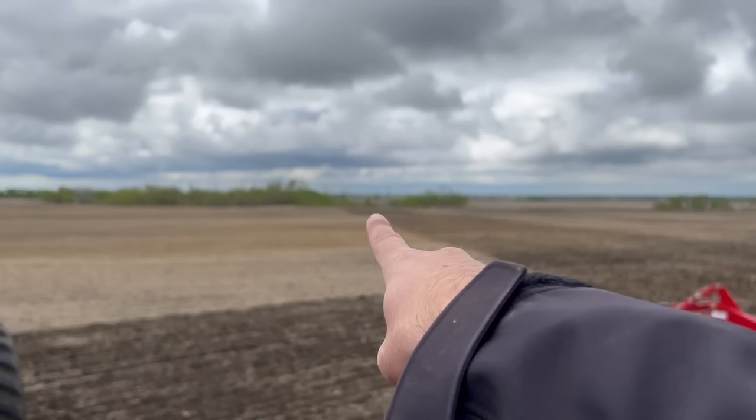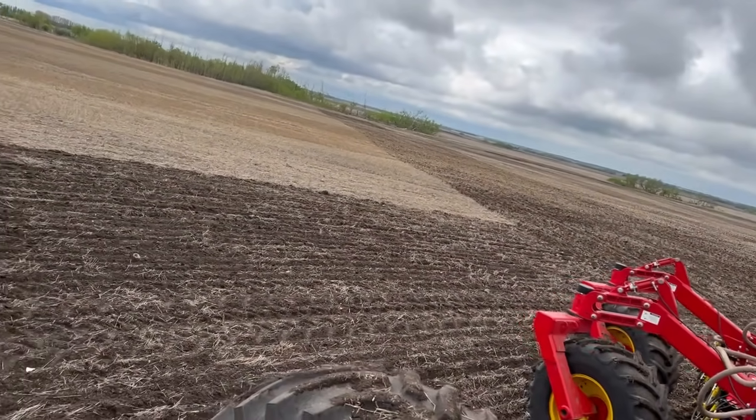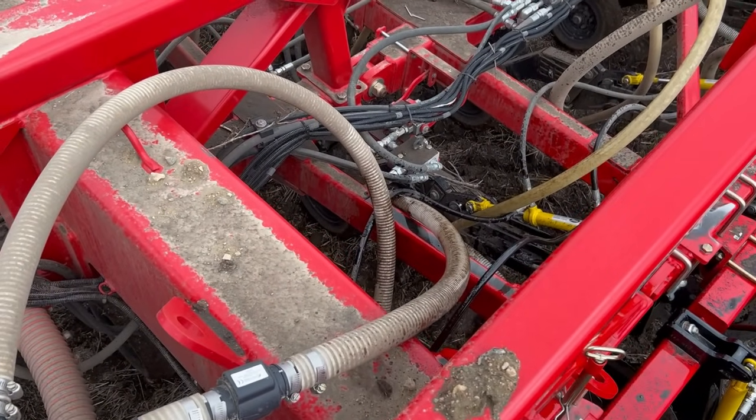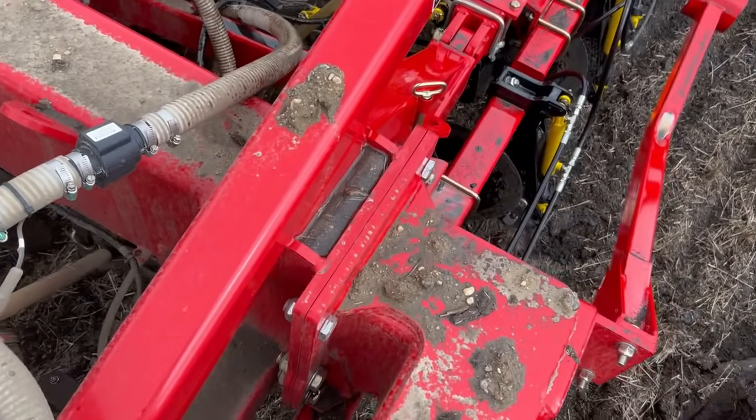I went from there to there — I made it really far. Trying to seed canola in the mud. We've got mud caked on our openers and pack our tires. Doesn't do a really good seeding job.